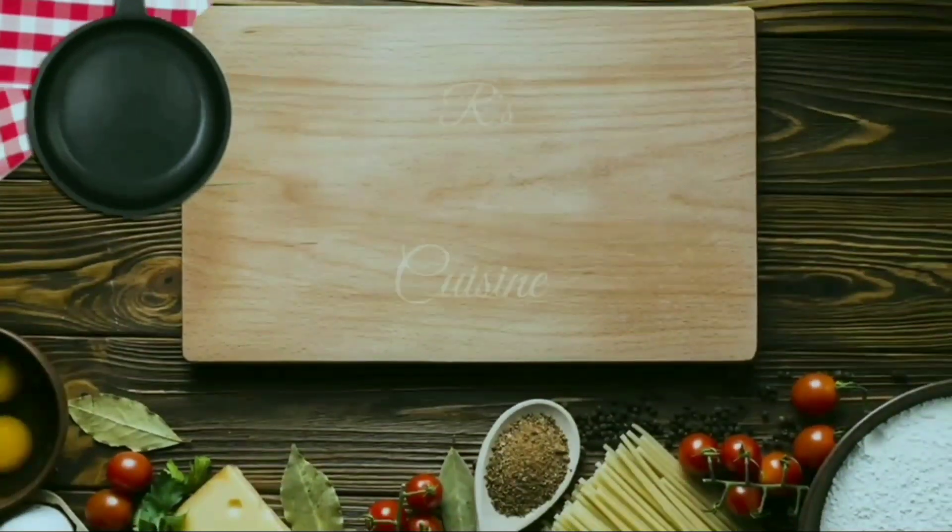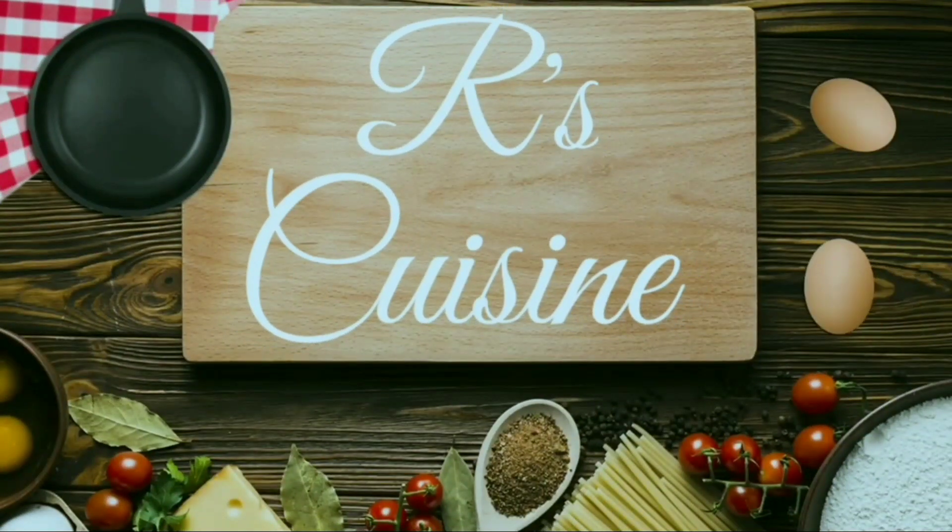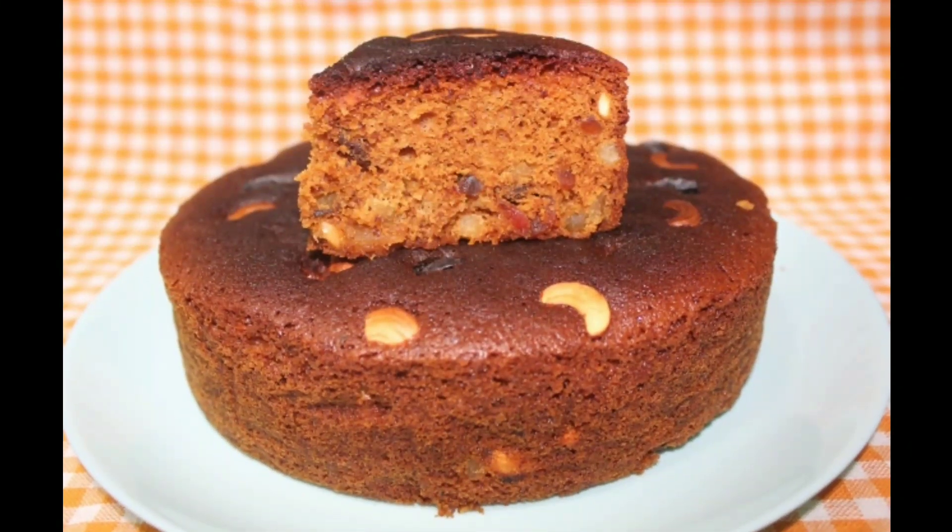Hi friends, welcome back to my channel, R's Cuisine. Today I am coming here with an instant plum cake recipe.